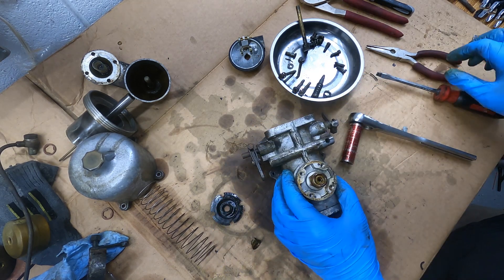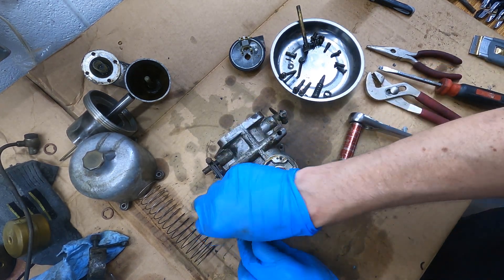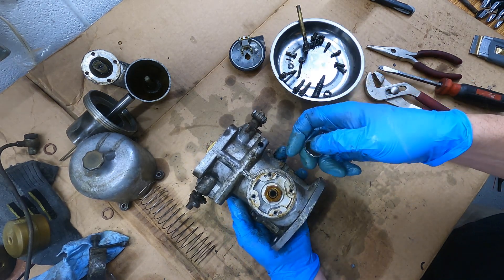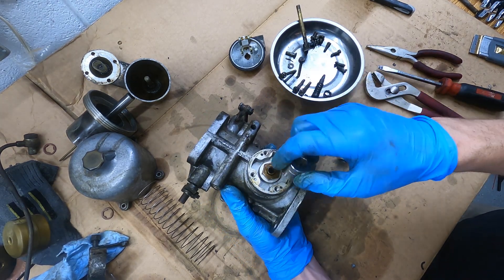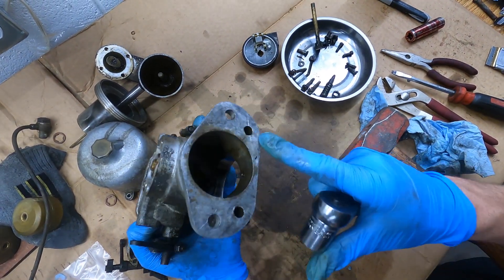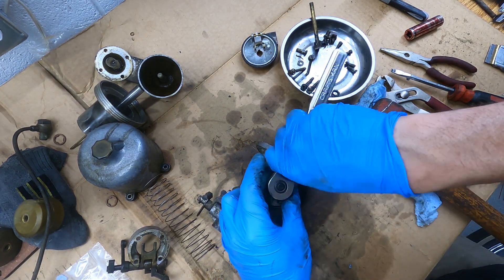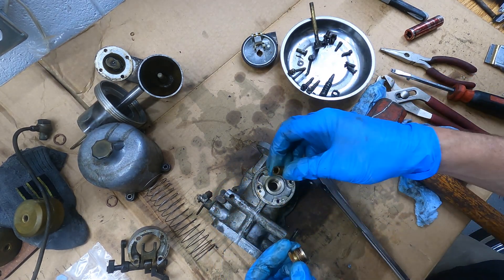Now that the choke is out, the body should come off pretty easily. Here's the jet again — twist and pull. This is junk; a new one should be in your kit. Now we need to get this off — an 18-millimeter socket should fit pretty good, but it's really hard if the carb is moving around. I put the flat part of the carb on a surface and just tapped it a few times with a heavy hammer and it came loose. Don't even need to go to the other garage.